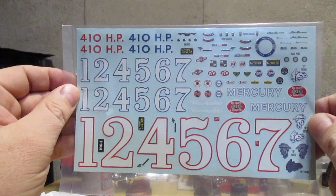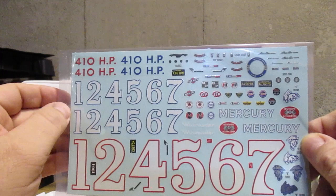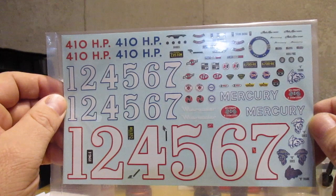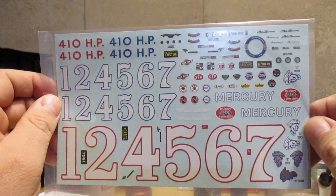This is the kind of decal sheet I like to see — extensive. Plenty of markings if you want to make this a race car. Got some decals for the engine, all kinds of cool stuff, license plates. This is what I'm talking about for a decal sheet — give you a lot, give you something to work with, instead of decals that are useless and no one's going to use.